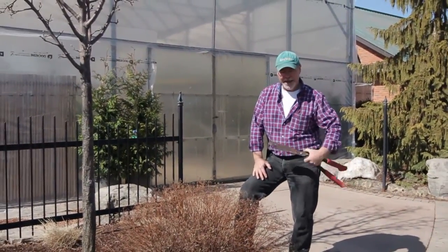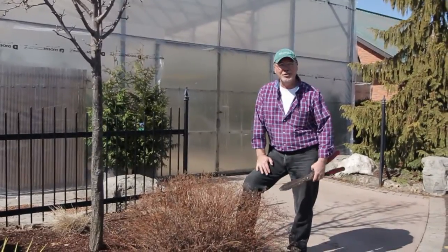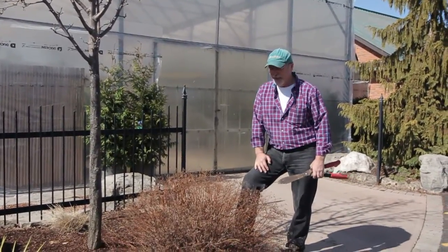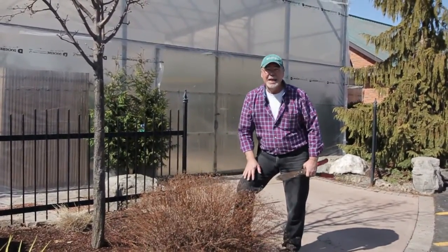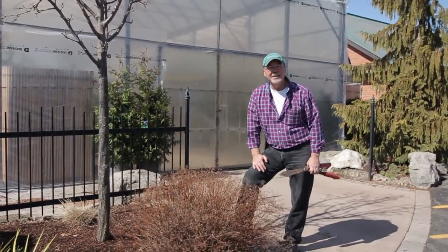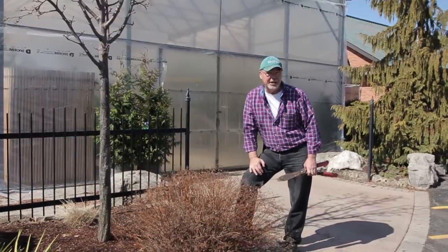Hi, my name is Glen Cartwright. I'm the nursery manager and a horticulturist here at the Glasshouse Nursery. What I want to talk to you about today is pruning. It's been a pretty wicked winter with the Arctic vortex, and it's been pretty hard on a lot of our trees and shrubs. But there's a lot you can do at this time of year — I'm going to go through some examples of mulching and pruning that you can do right now.